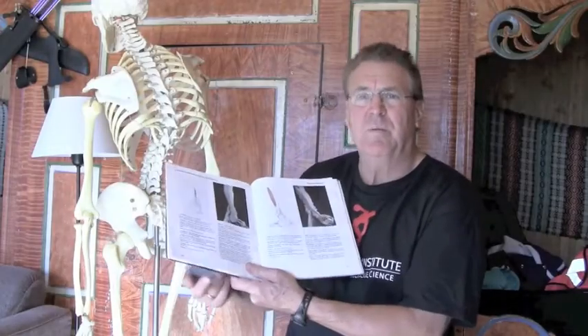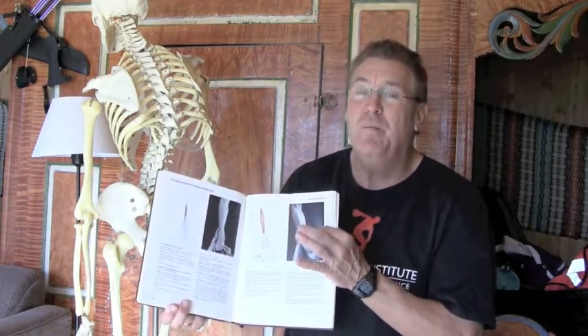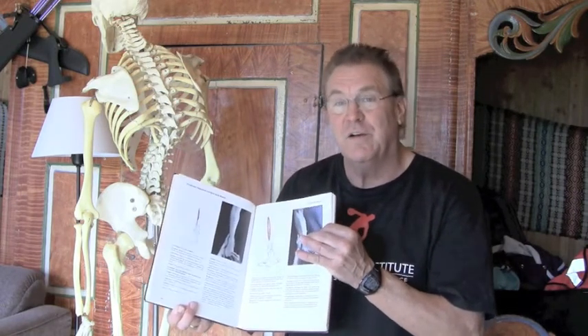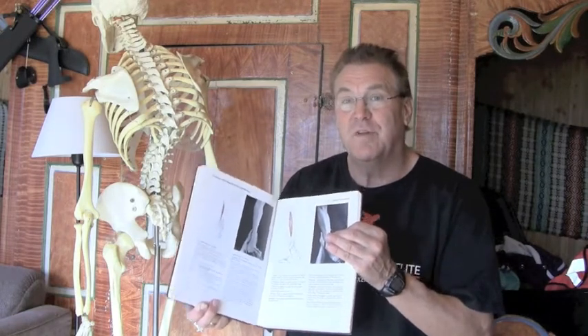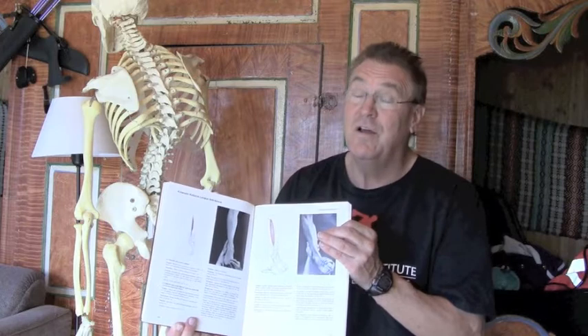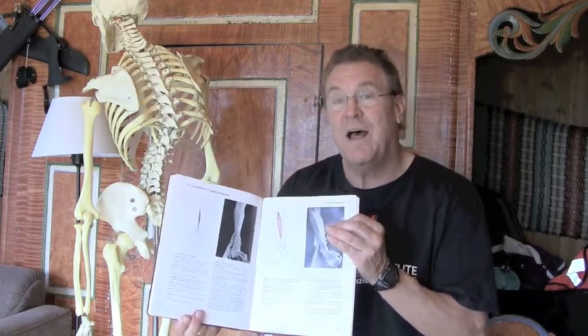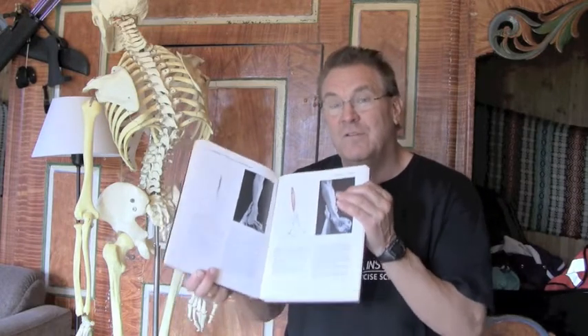What we're also going to talk about today is the tibialis anterior, which is the front part of the leg muscles. We talk a lot about calf training, but we never talk about the opposite side of the leg. We talk about biceps and triceps, but we never talk about the opposite side of the leg. And when we consider the opposite side of the leg — called the tibialis anterior — we have to think about when this muscle is out of balance, how much does it keep the calf from actually growing? So these are some of the things we're going to talk about today.